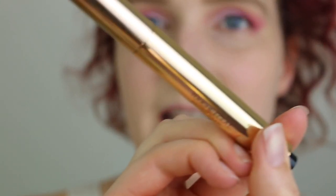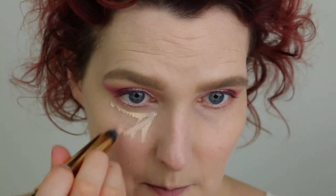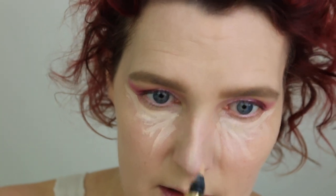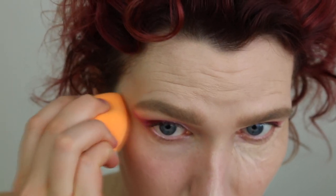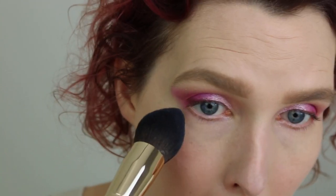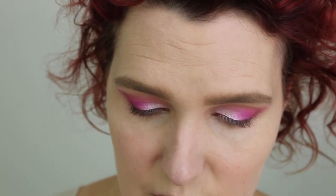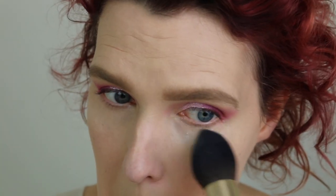To conceal my under eye area, I'm going in as usual with my YSL Touche Éclat in color number two, placing some of this under my eye and also a little bit down on my nose. I'm blending it out with the pointy end of my Real Techniques Beauty Sponge, just dabbing it in. Then to set, I'm using my Beauty Bakery setting powder in Translucent with the same huge brush from Juvia's Place, setting from the outside to the inside in the under eye area to make sure I get product into every little crack.